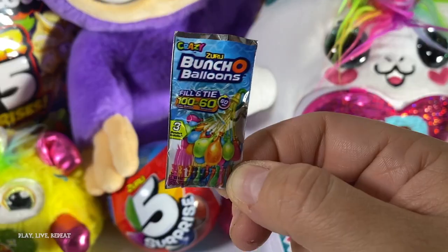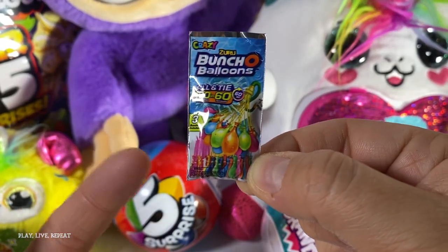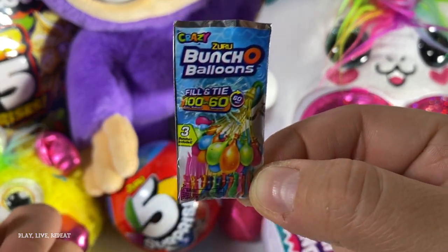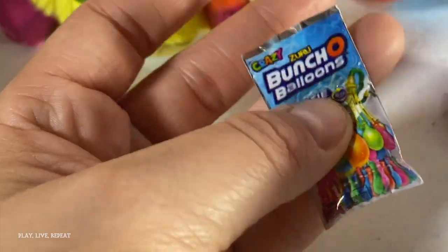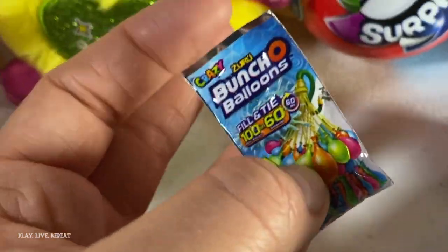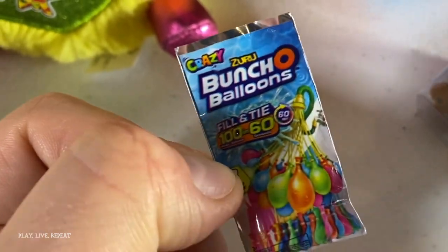Let's see what the next one is — Bunch of Balloons! So my friend Brittany actually recreates these; she makes miniatures of these. I challenge her: make Bunch of Balloons water balloons. Let me see if you can do it. There's nothing inside the Bunch of Balloons — I just want to mention that it's just foam. It's actually the crazy version; these are the brand new version of Bunch of Balloons.